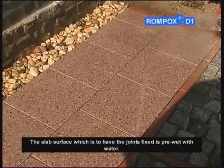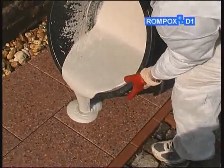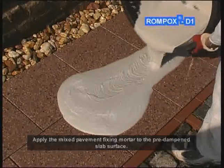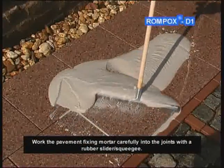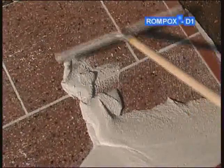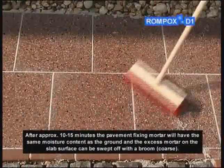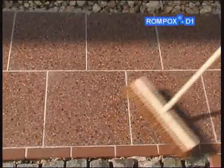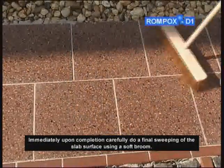The slab surface which is to have the joints fixed is pre-wet with water. Apply the mixed pavement fixing mortar to the pre-dampened slab surface. Work the pavement fixing mortar carefully into the joints with a rubber slider or squeegee. After approximately 10 to 15 minutes, the pavement fixing mortar will have the same moisture content as the ground, and the excess mortar on the slab surface can be swept off with a coarse broom. Immediately upon completion, carefully do a final sweeping of the slab surface using a soft broom.